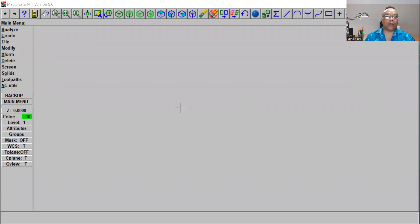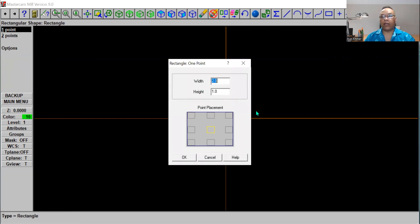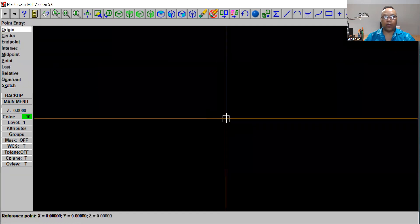We are in Mastercam now. Let's click on F9 here. Go to the main menu, click on Create, then click on Rectangle. We're going to use one point, and this time we're going to use 50 by 70 — so the height will be 70 and the width will be 50. Put it right here at this corner and click OK.